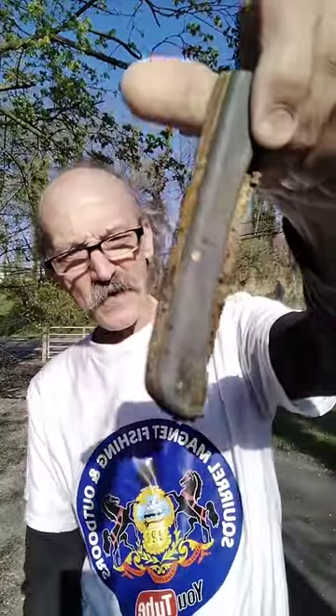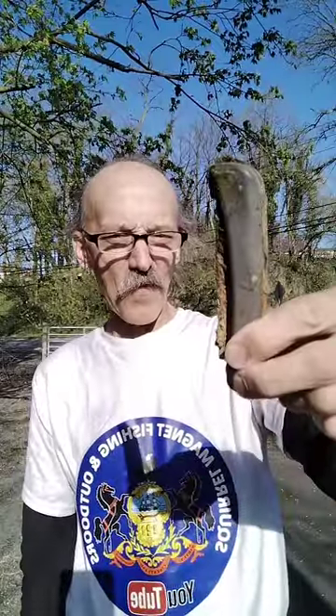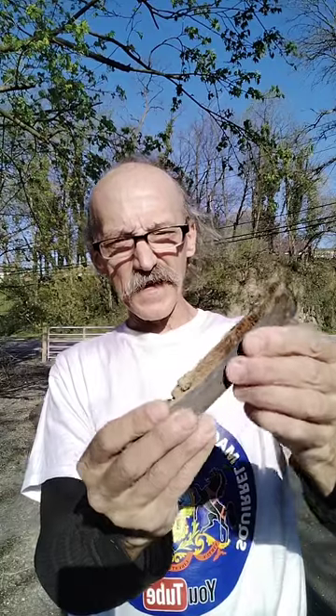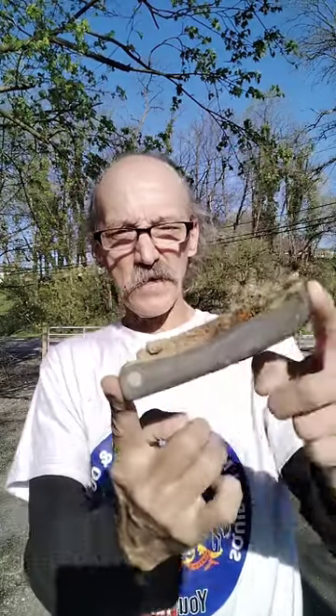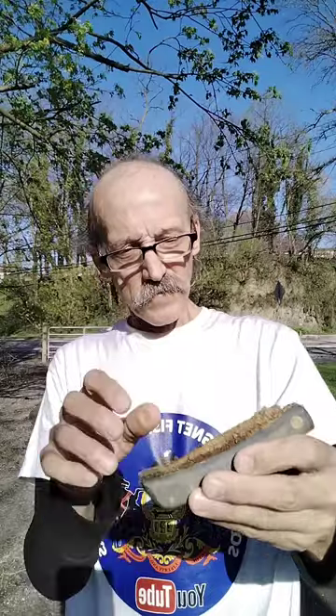The best find I found was this knife here. I'm going to try to clean this up a little bit, try to clean this up at work. See if I can get some WD-40 on it. This is a sick find. This is the second knife I found — really a sick find. It might clean up. I just have to soak it in some WD-40 or some type of acid to try to get that rust off.